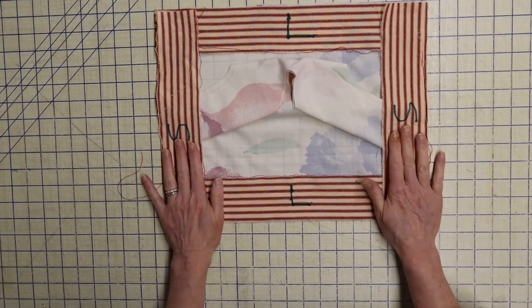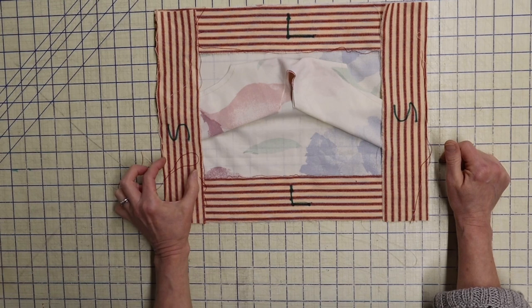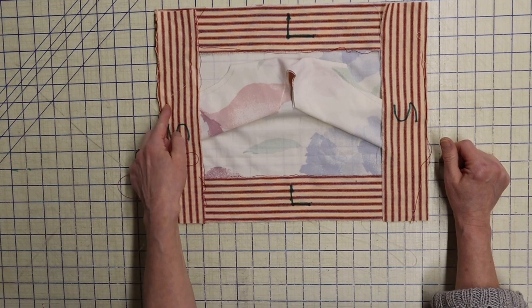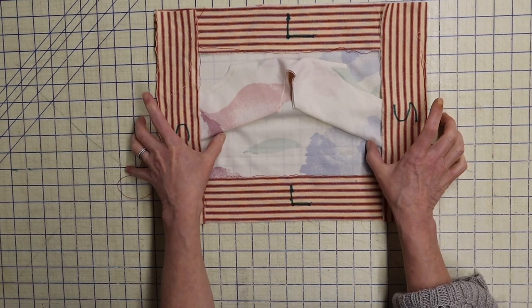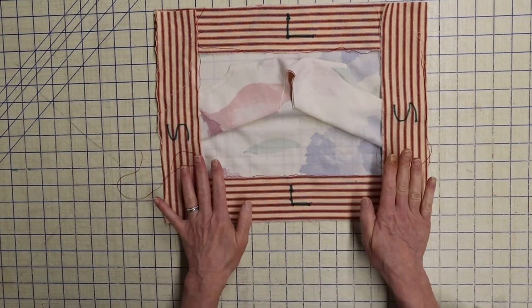The strips need to be the length of the sides on your tunic. I made mine three inches wide with a half-inch seam allowance on each edge, which makes the finished border two inches — but you can make it as wide or narrow as you want. This is obviously not to scale.